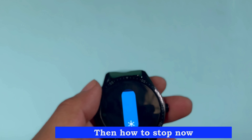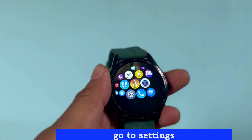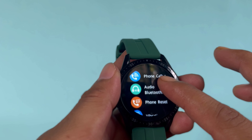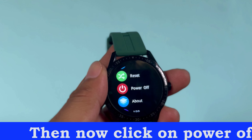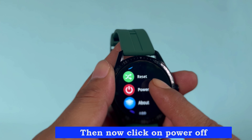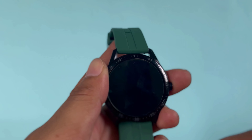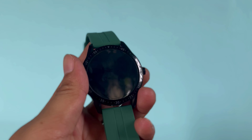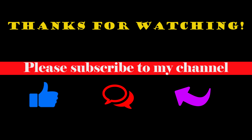Now, how to turn it off. Click on power off. Please subscribe to my channel.